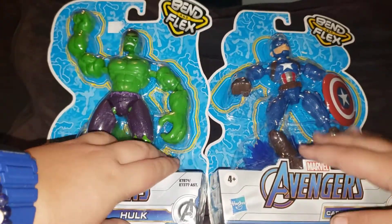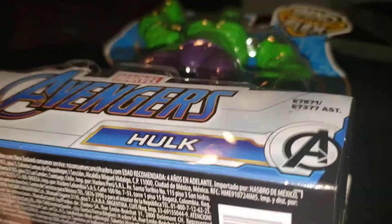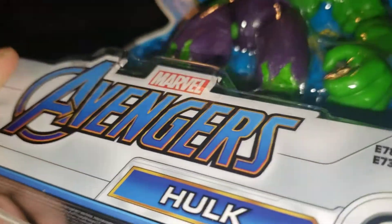I'm gonna go get some scissors so we can unbox these, and we're gonna start with Hulk. And we're back. Now we're just gonna go ahead and open this.